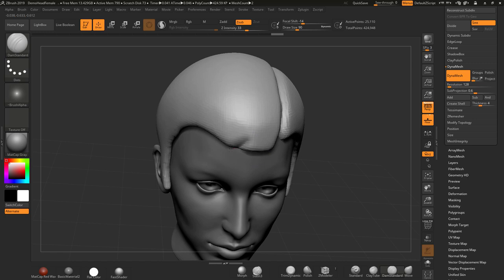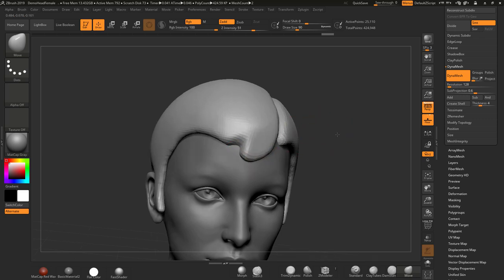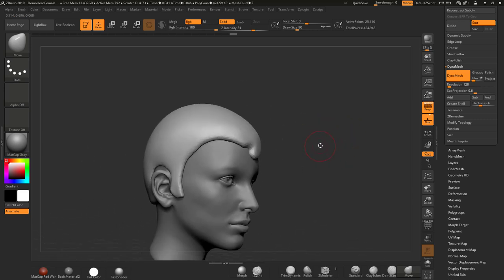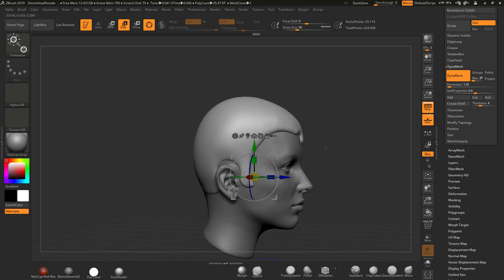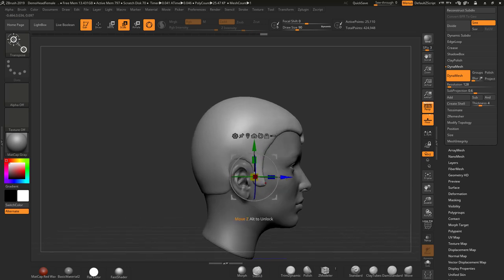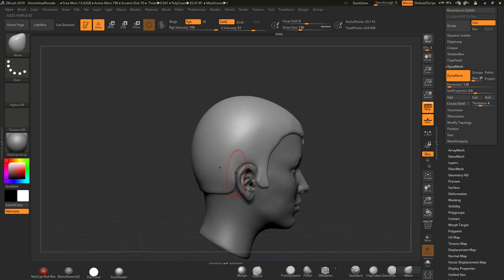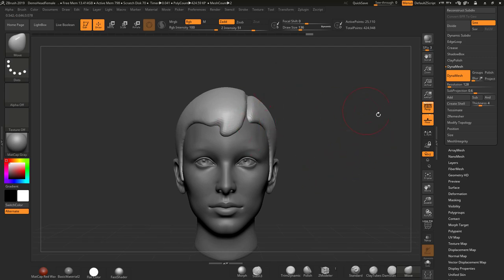I might use the brush to cut away a little bit, just to highlight what I can do, and I'm moving these areas out a bit. I might just rescale this in a little bit so it's tighter to the head. Back into Draw, back into Move, make sure symmetry is turned back on, and I'll just move this back around the ear — nothing too major.